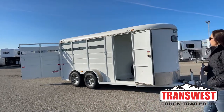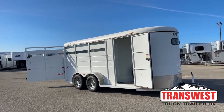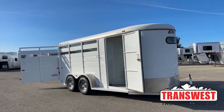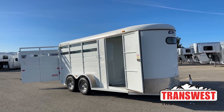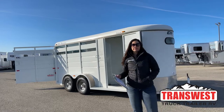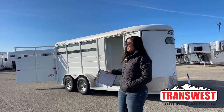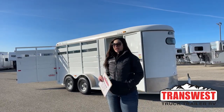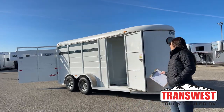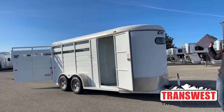Today I'm bringing you a unit that just got traded in. It's a 2016 CM Dakota — a nice little inexpensive bumper pull. If you're looking for something just to run around town with, you don't want to take your bigger LQ out, or you're looking to get into something at a lesser price, definitely something like this would be handy for you. We'll walk through it and get started right up front.